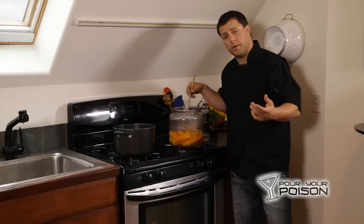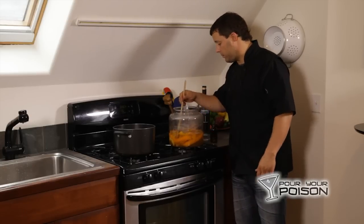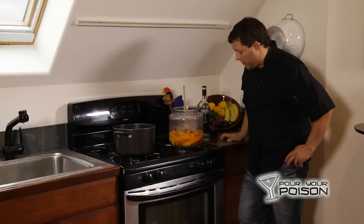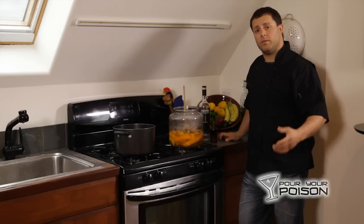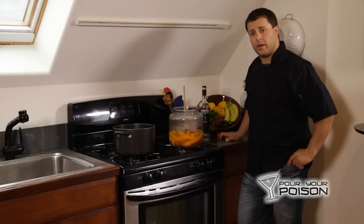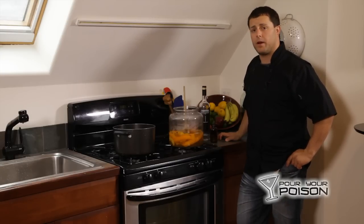Submerge all the peels, cover it, and place it in the refrigerator. We'll check in with you, let you know about the progress, how it's tasting and turning out, and hopefully we all get a chance to try it. That is triple sec — we'll be back to show you the final product.